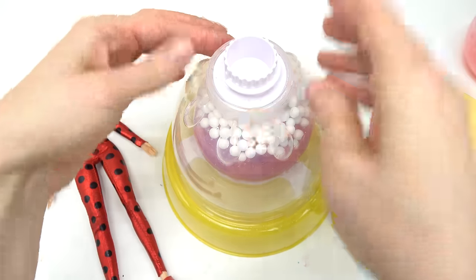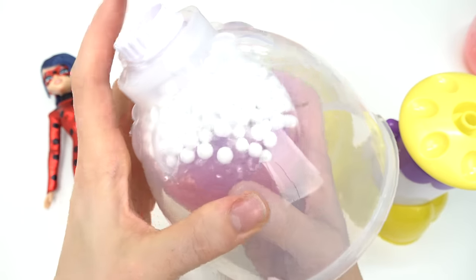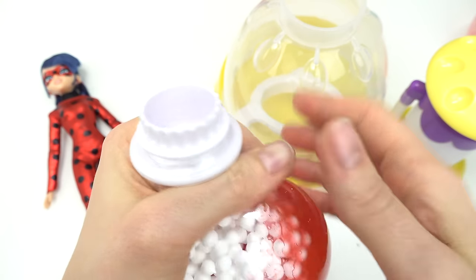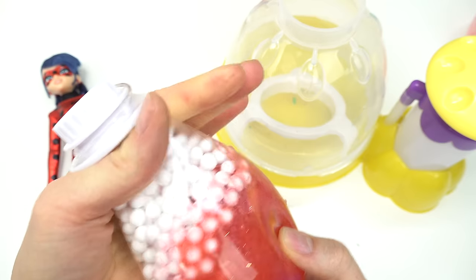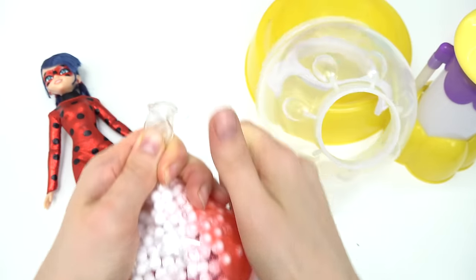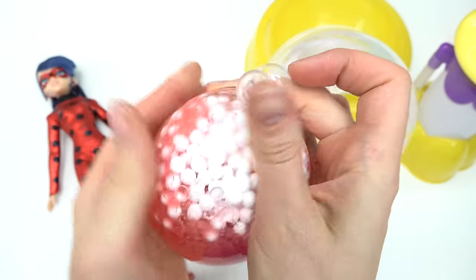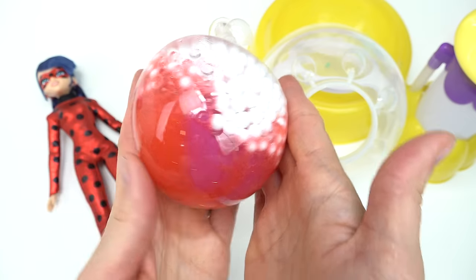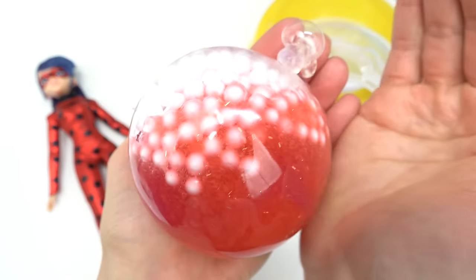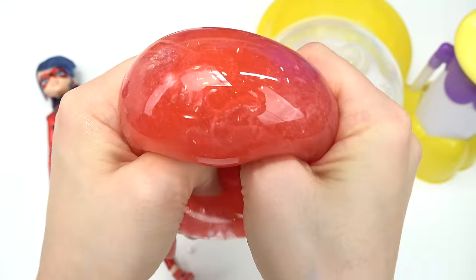Let's go ahead and make our squishy ball — take it out, come on! Oh my goodness, I can't wait to squish it. We can either twist it or tie it, but first I'm just gonna twist it. Let me try to tie it into a knot — it's working! Oh no, we have a bubble, but that's okay. Oh my goodness, here is our Ladybug squishy! Look at the foam beads mixing in with the slime.